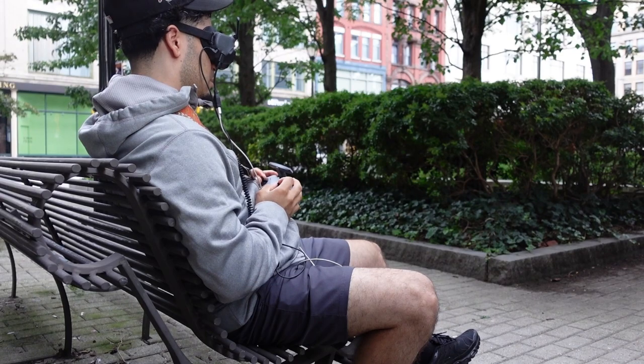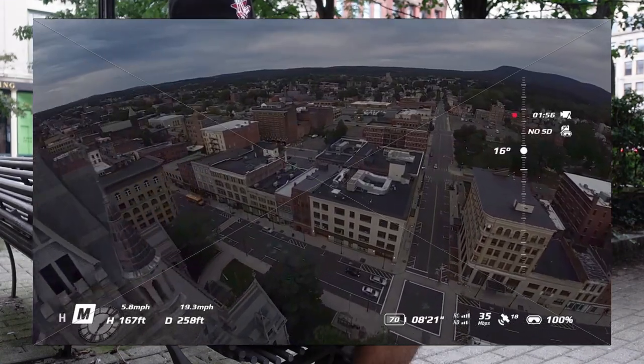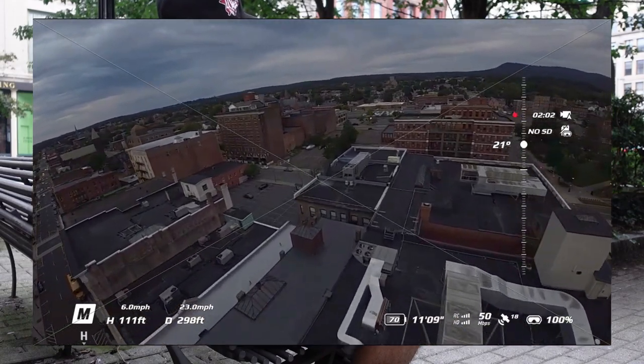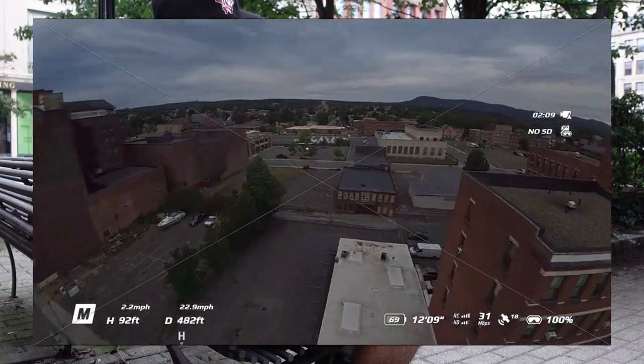I got the gimbal at like 20 degrees — gonna try 20 for the gimbal. Let me try this one more time. This is hard for real; it's probably one of the hardest shots I've ever gotten.